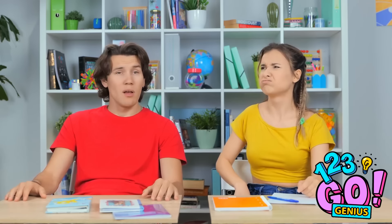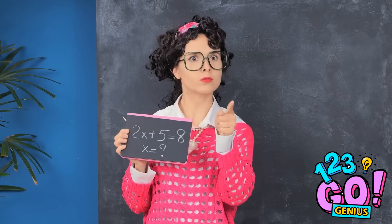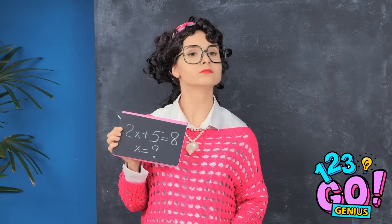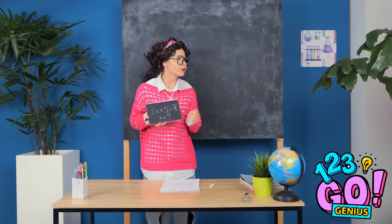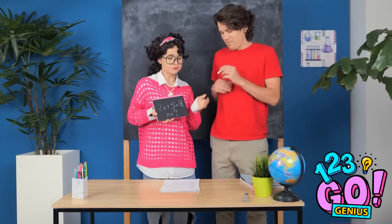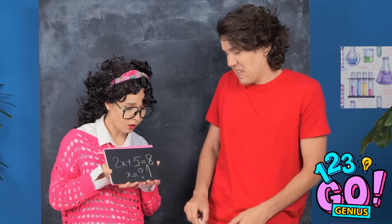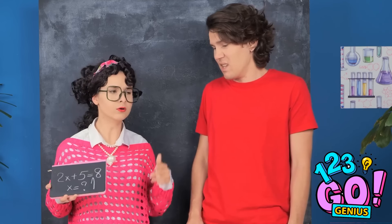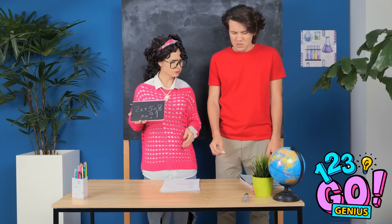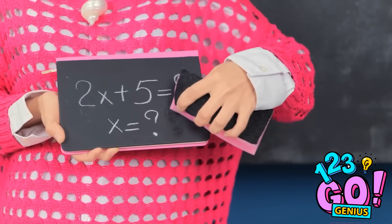What's happening? Okay, class — who wants to answer this? You! Fine, get up here. You're not so smart now. Okay, I think I know this. How's that? Wrong. Sit down. What are you thinking? Spend less time doing pranks and more time studying. Let me get rid of this.